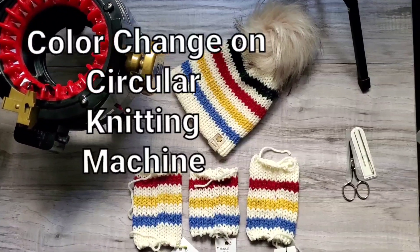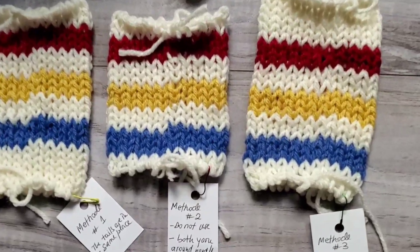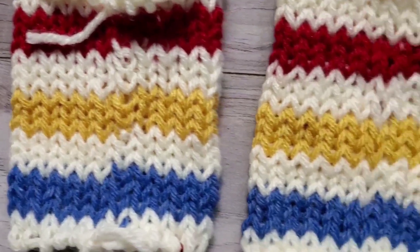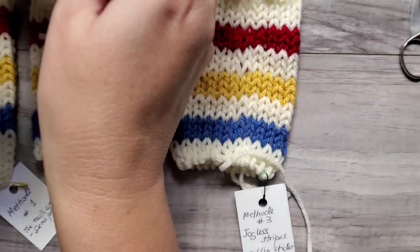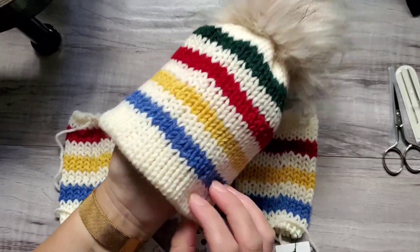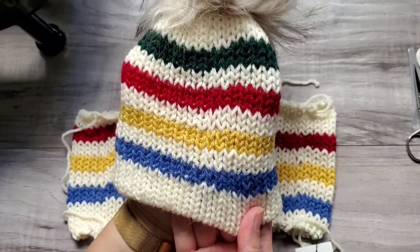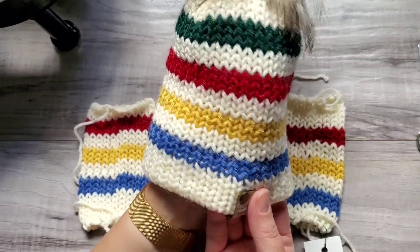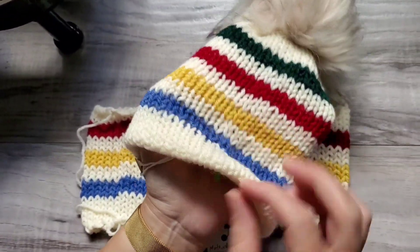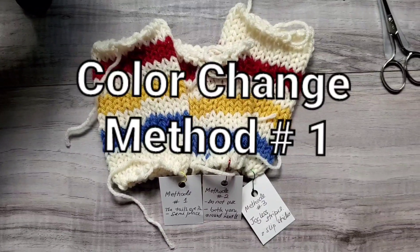Hello everyone! Today I will be showing you three techniques on how to change colors on your circular knitting machine and how to knit jogless stripes in the round. So these are the three techniques, and this is the last method that I will be showing you. The color change was made here and you almost don't see it. And again, here is the color change. So let's get started with method number one.